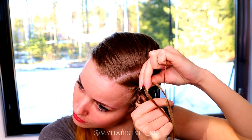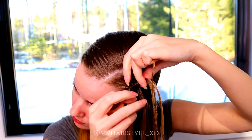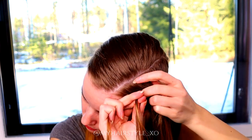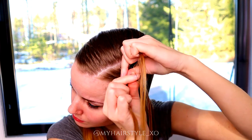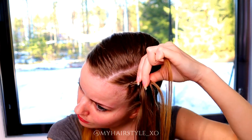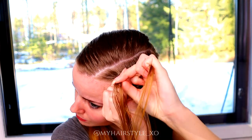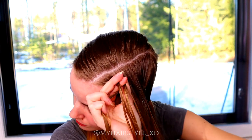Left under, add hair. Right under, add hair. Left under, add hair. Right under, add hair. Keep repeating this pattern — alternating left and right strands under the middle, adding hair each time.